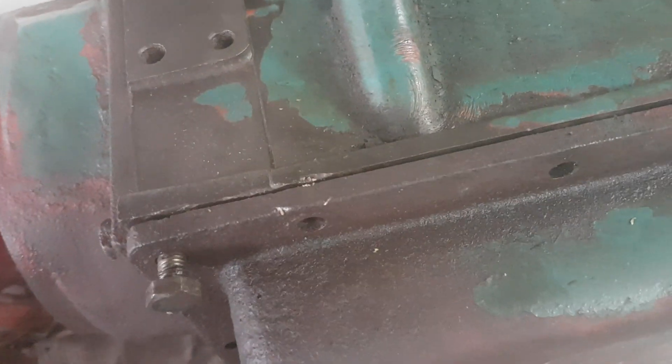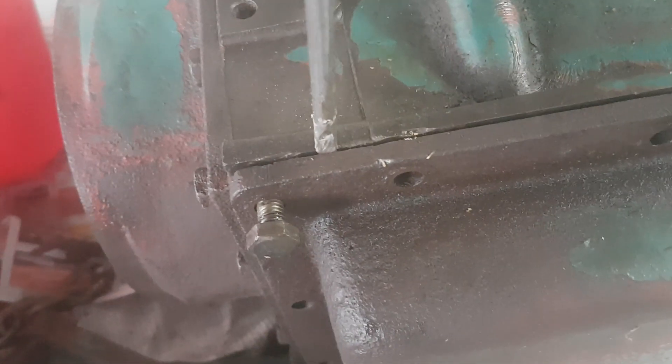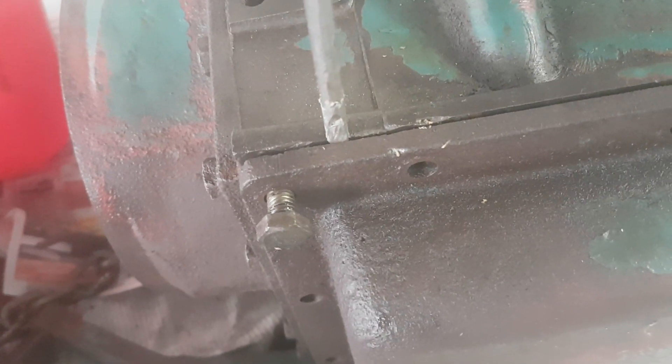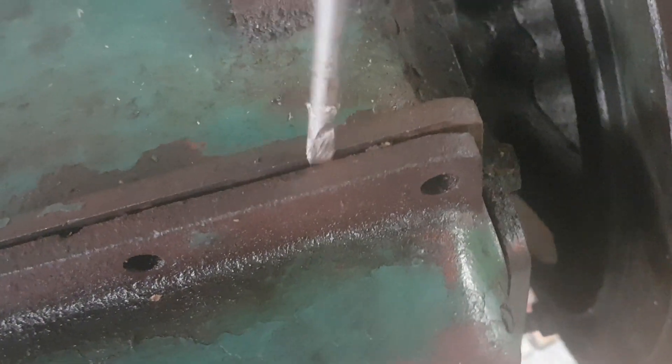Removing the sump was one of the most difficult things that we had to do. We started by forcing a screwdriver into these holes by tapping on it with a hammer, all the way around. At a certain point it looked like it was not going to move at all — you can even see the indents that we made over there.